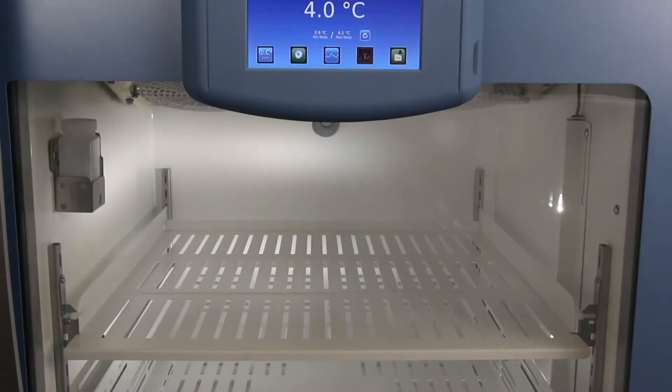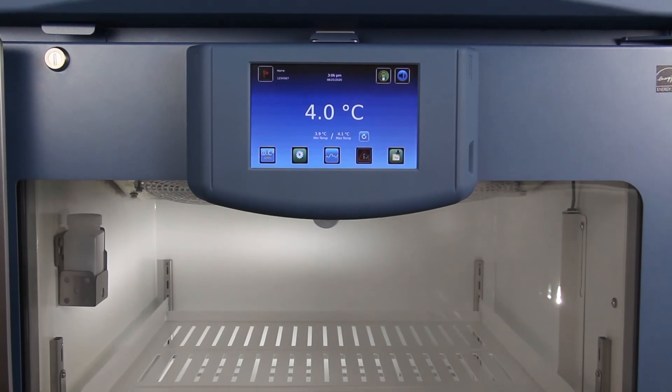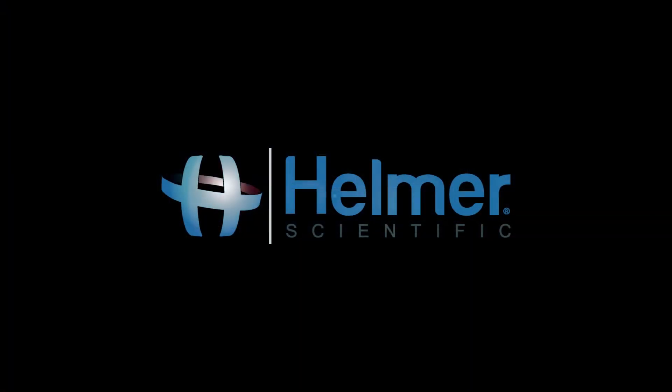Thank you for watching our video on Automatic Alarm Testing, which is included in the IC3 Information Center from Helmer Scientific. Please view each of our IC3 feature videos to learn more about the capabilities of the IC3.